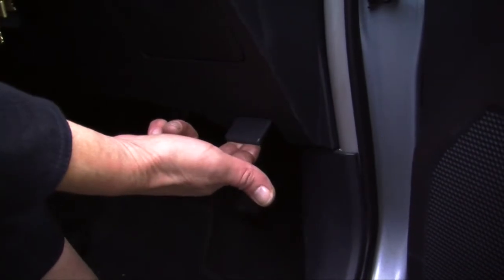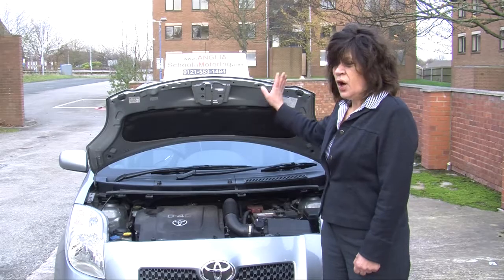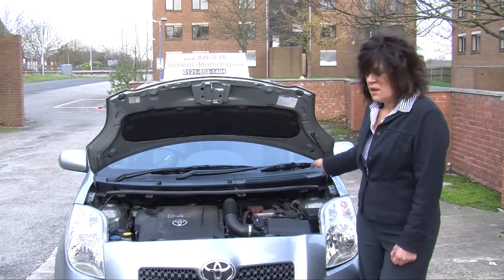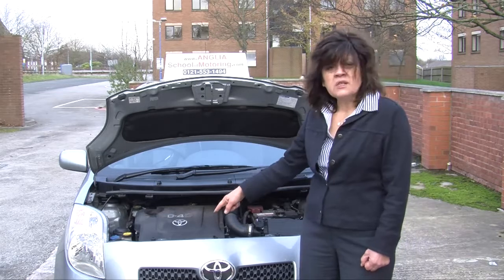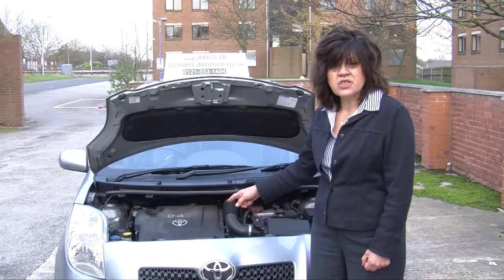Pull the bonnet catch which you can find by the driver's side in the car. Open the bonnet up and make sure that it's secure. Find the oil dipstick, which is usually a bright coloured stick and is located in the centre of the engine.